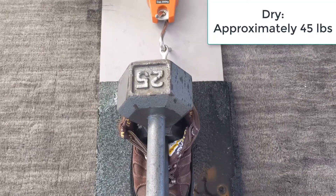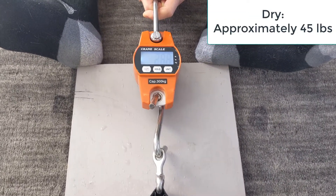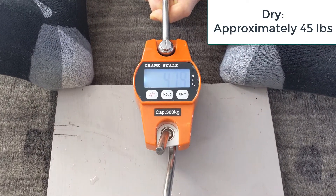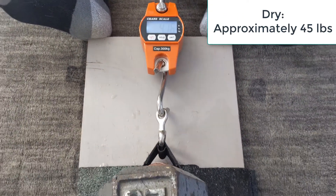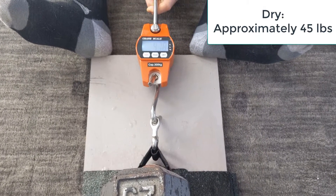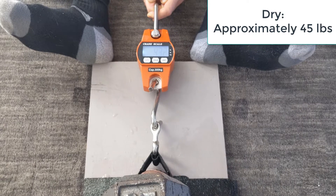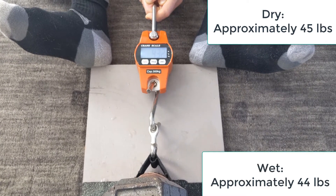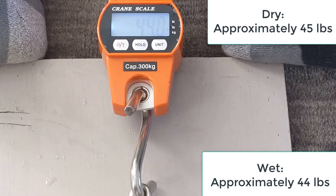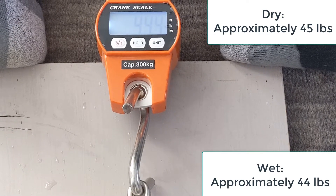For my last test I'm using the Cougar Paws on the wet shingle. Remember when it was dry it was around 45 pounds. When it's wet, this was the only shoe where there was a little bit of performance change. I didn't quite get 45 pounds, but it came really close — I was able to get it up to somewhere around 44 pounds, and it stayed there pretty consistently.